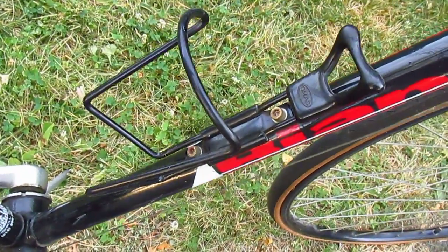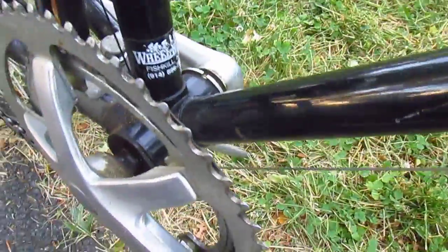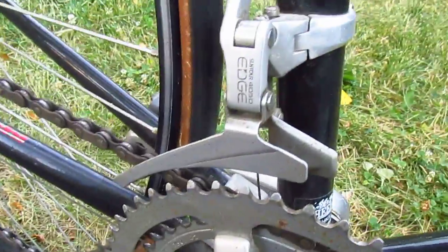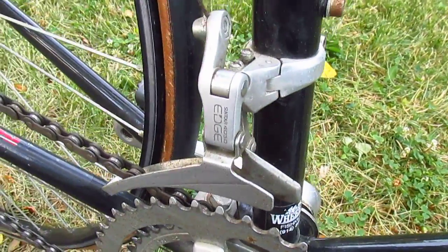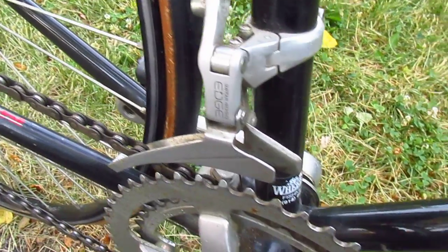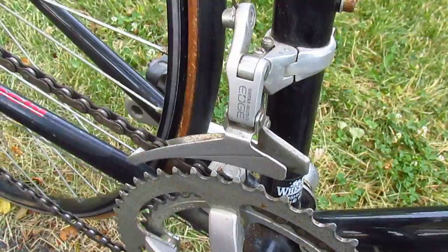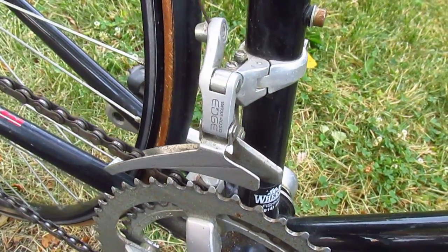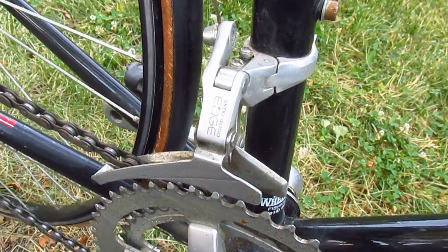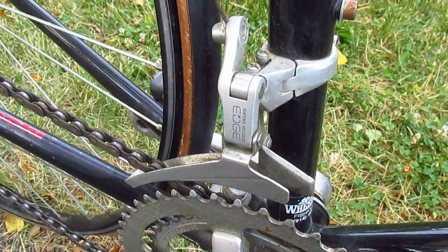Little bottle rack — we're putting in a bottle of water — and Suntour 4050 edge derailleur. I'm going to take my other hand up. That's the lanyard that goes to my camera. Look how smooth that is. I should probably get one of those cameras that bolts onto the bike so I can pedal and ride the bike as I shift.